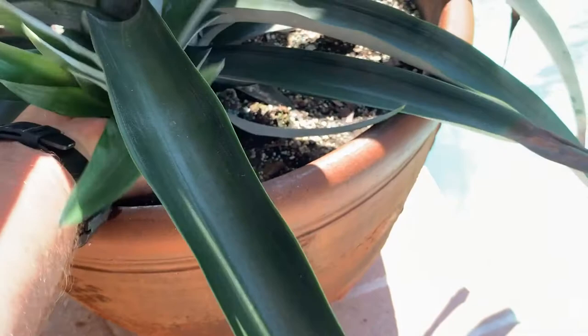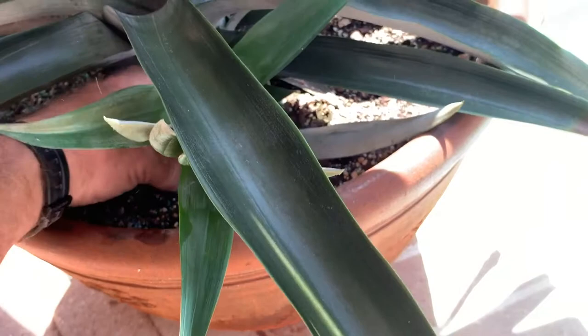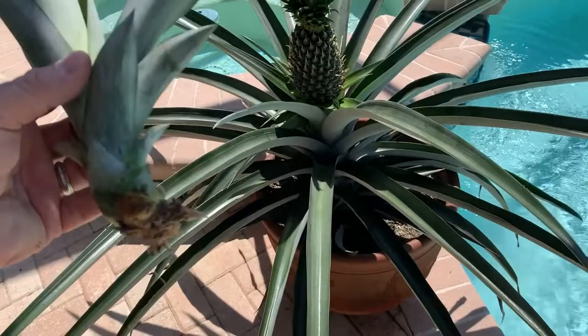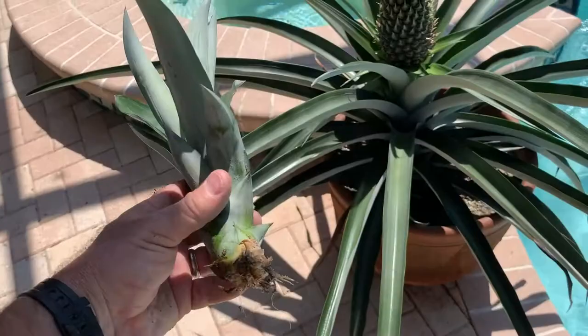That may be a stubble down low — yes, see the roots on it? That is what they call a stubble or a root growth, and that's a plant by itself. So we can plant that one. It already has roots on it, so there's no need to put it in water first.